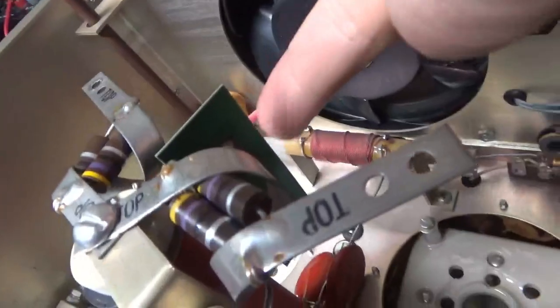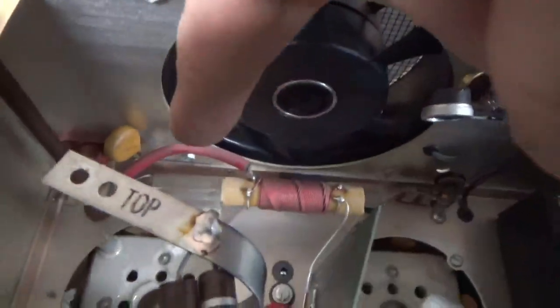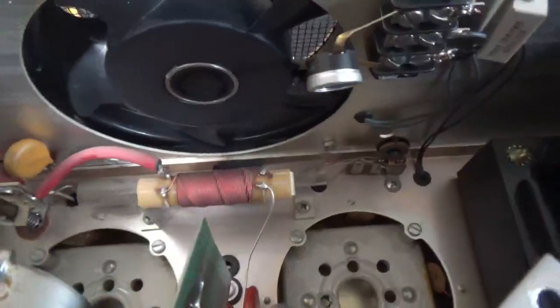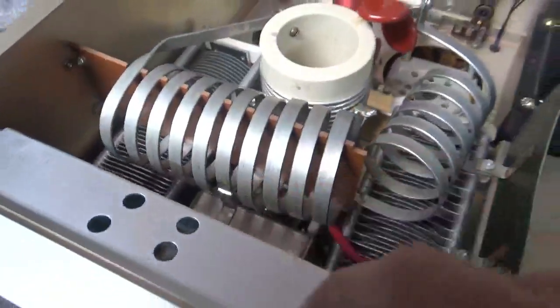I'm going to change this cap — these usually fail. I'm going to check the meter dropping resistors; there's a discolored tube in there and I'm not sure if it's just from heat, but I'm going to make sure they're okay. They already cleaned the switches and changed the meter lamp bulbs — there are four of them.